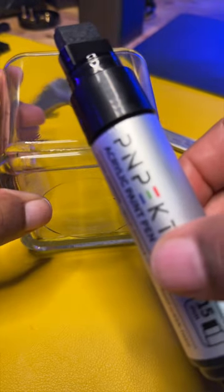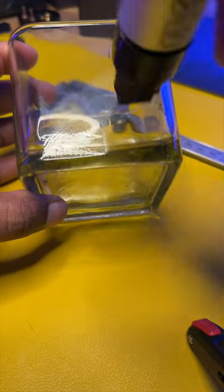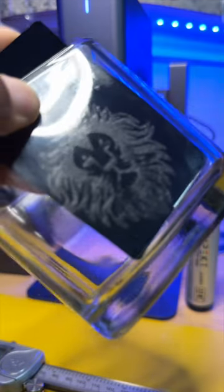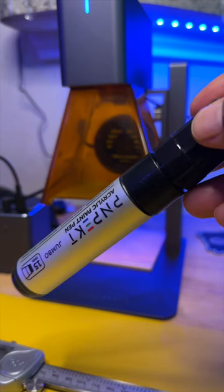Make sure to shake the marker up well, then all you need to do is apply a nice coating and allow it to dry. As you can see, it made a really good mark onto this glass. Get yourself some of these black markers.